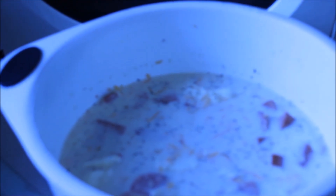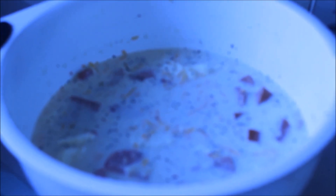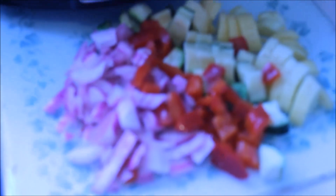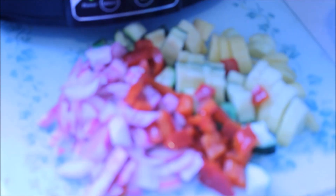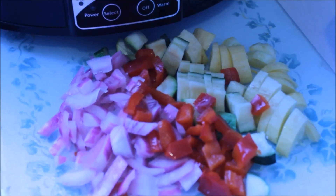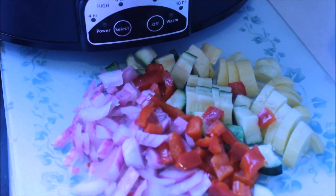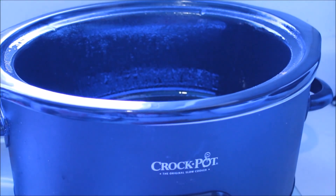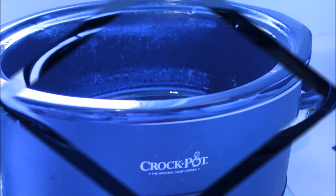I'm using steak seasoning because it has all the ingredients I like rather than just plain salt and pepper. Here are the chopped vegetables: onion, red pepper, squash, zucchini, and yellow squash. I've already sprayed the slow cooker, so now everything's going in.